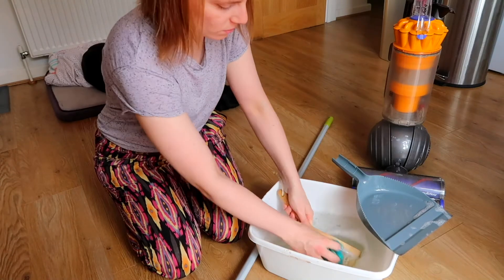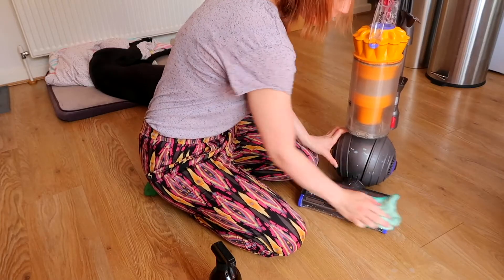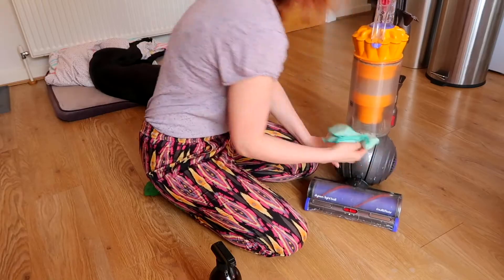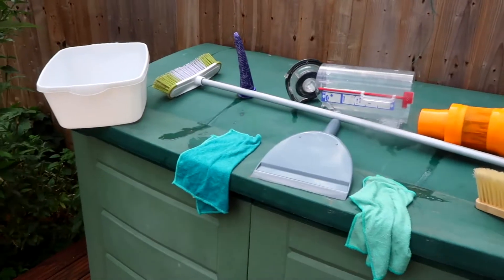Another thing - and I was disgusted when I started - is cleaning my hoover, my broom, and my dustpan and brush. Something I had never thought to do ever. Obviously you empty your hoover, but when was the last time you actually cleaned the handle of the hoover, or your dustpan and brush? I am amazed at how much dirt I found when cleaning these objects - it's disgusting. I highly recommend you add this to your to-do list, because they must have so much grime on them.